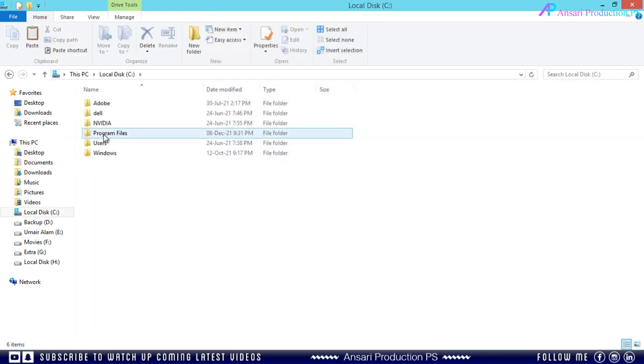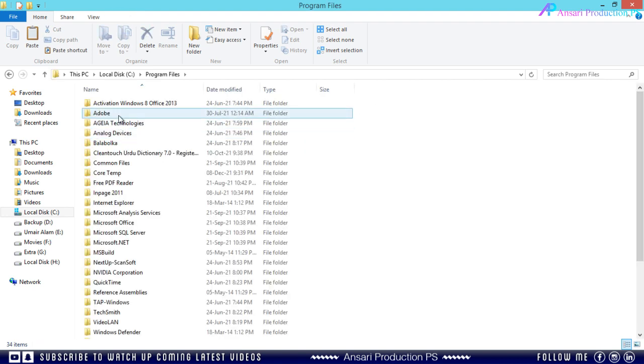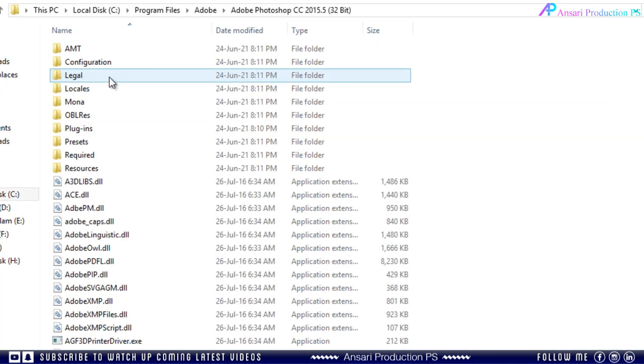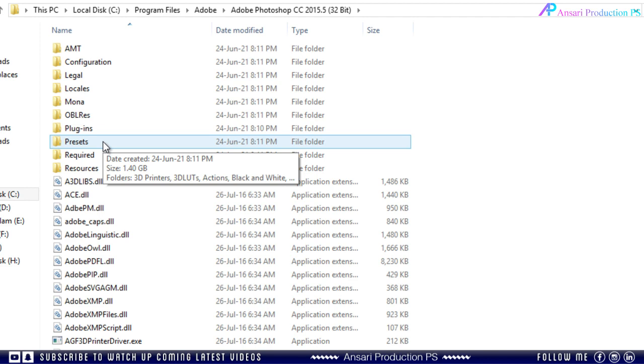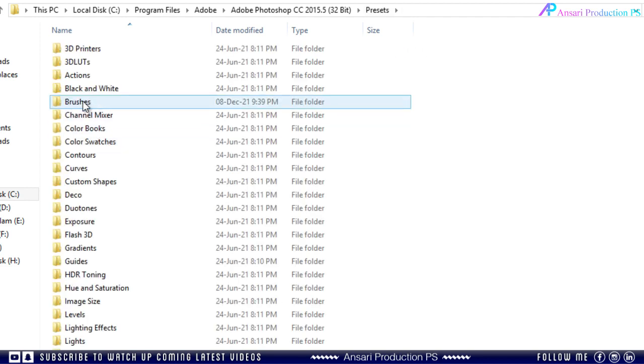Then go to Program Files, then open the Adobe folder, then go to the Photoshop folder. Then find the Presets folder. Now open the Brushes folder and paste that brush file in this folder.